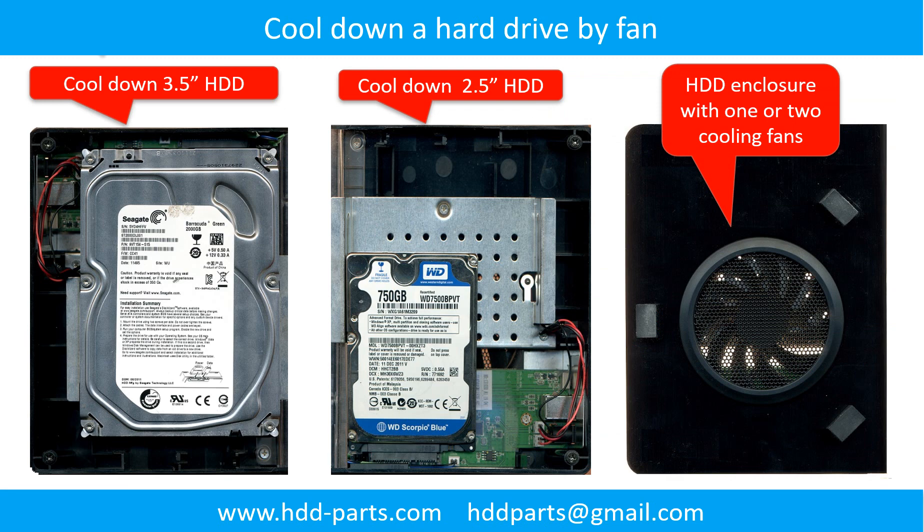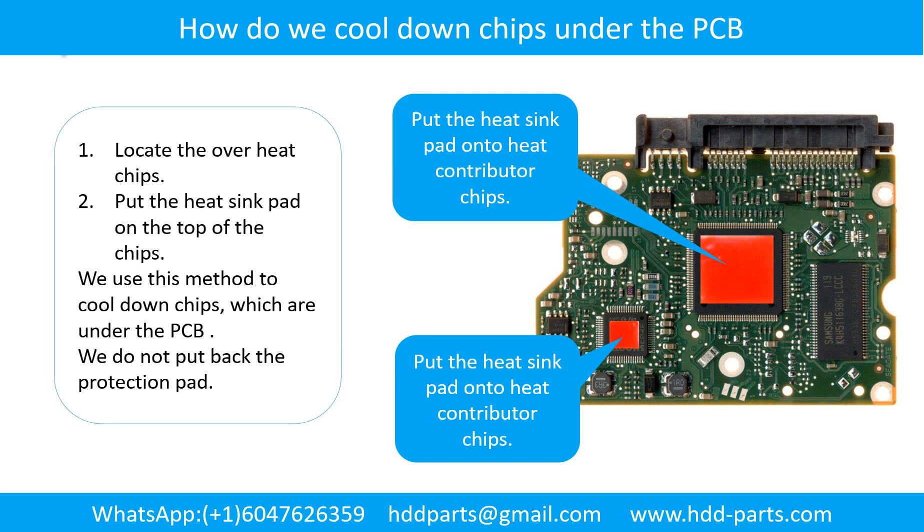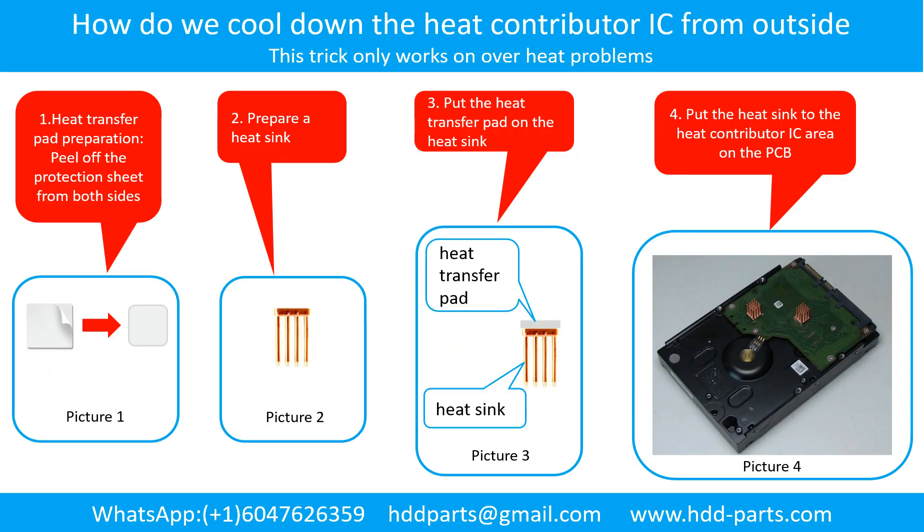This picture shows how to use a fan to cool down the hard drive. This picture shows how to cool down the overhead chips which are under the PCB board. How to cool down the heat contributor IC from the outside: Step 1 — heat transfer pad preparation: peel off the protection sheet from both sides of the heat transfer pad. Step 2 — prepare a heat sink. Step 3 — put the heat transfer pad onto the heat sink. Step 4 — put the heat sink to the heat contributor IC area on the PCB.